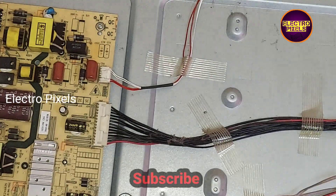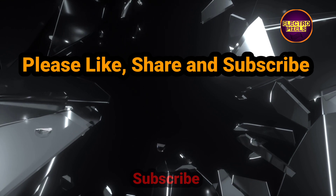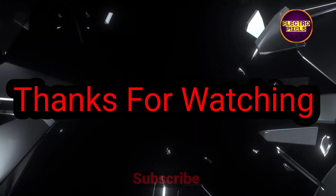Hope you like this video. See you in another video with another interesting topic. If you like our channel, please don't forget to like, share, subscribe, and press the bell icon for getting further notifications. Thanks for watching.